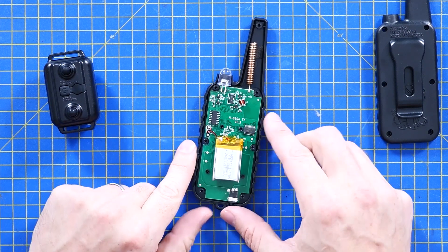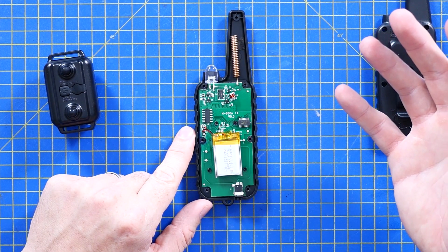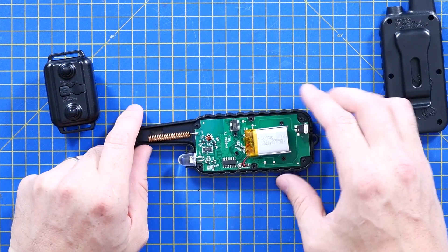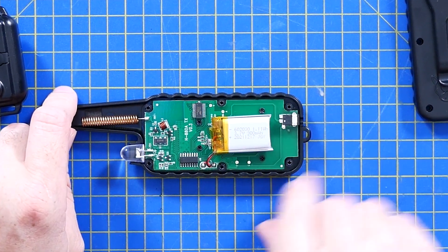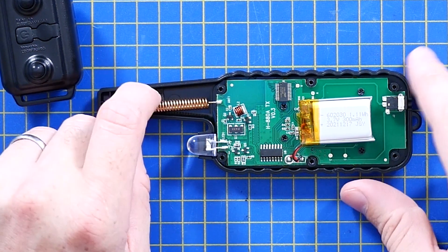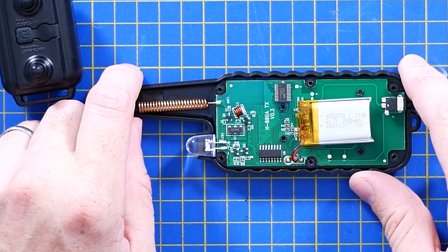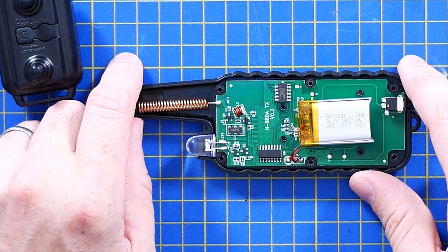That lithium polymer battery was a surprise to me. So that is a 3.7V 300mAh — that's not a lot. Large antenna too; I'm going to say that's not 2.4GHz, that's going to be something with a longer wavelength than that.